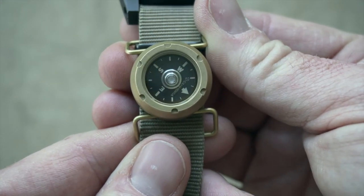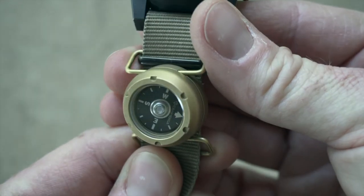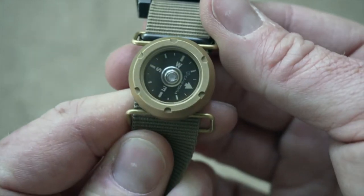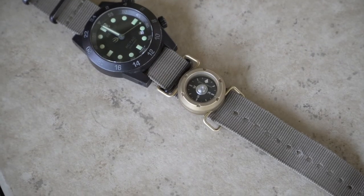In my opinion, it's a perfect companion or complement to your primary navigation tools. It's a great option for recreation, hiking, and backpacking. It can supplement your land navigation, and maybe you could use it in an emergency or unexpected survival scenario.